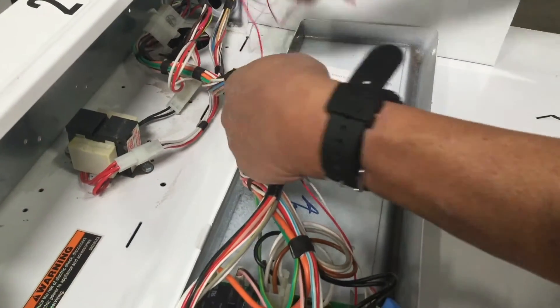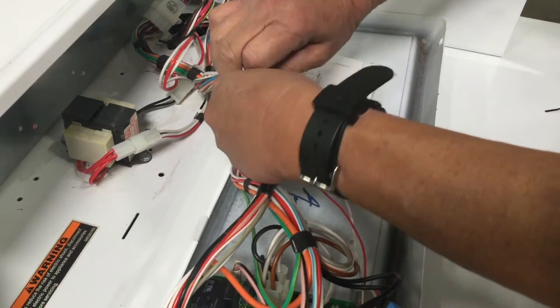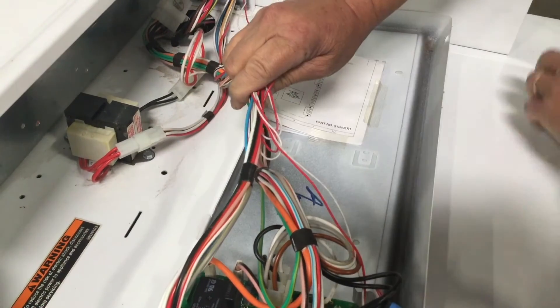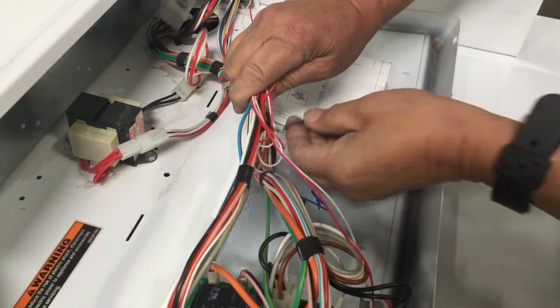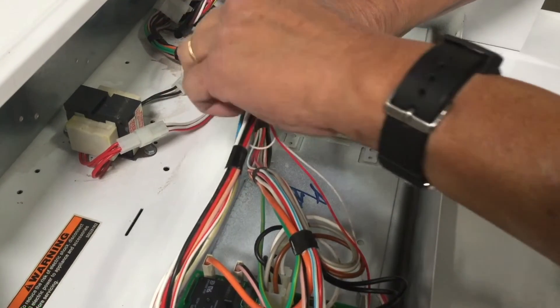Gather all excess wires and tie them neatly together. Following this best practice will reduce the chances of accidentally pinching any wires when closing the machine's control panel.